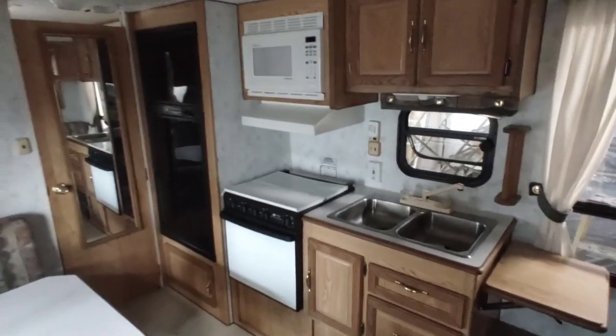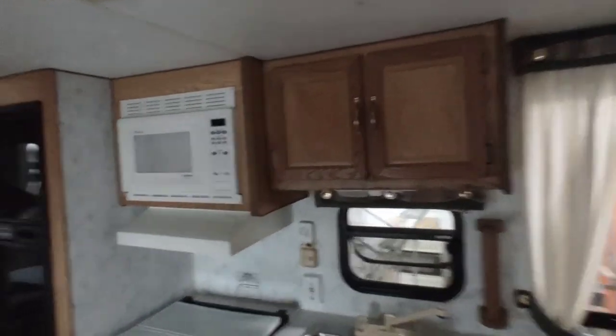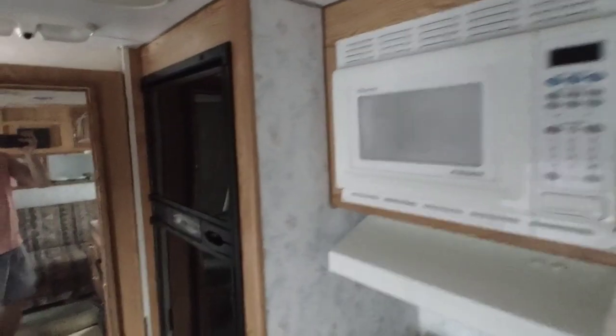We're inside the '99 Sunline and it's in pretty fair shape in here — pretty clean, could be cleaned up a little more. There's a little kitchen area. The microwave does not work — never in my life have I seen a microwave not work, but this one isn't. The refrigerator does work and gets nice and cold. The floor is nice and solid with no soft spots.